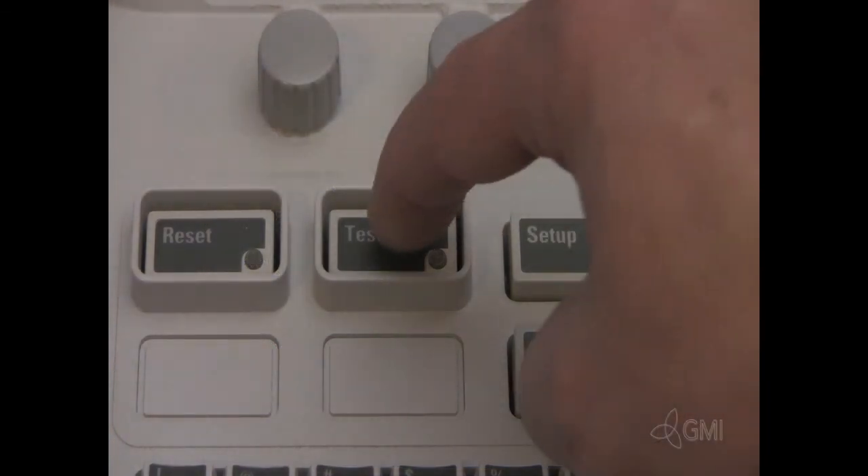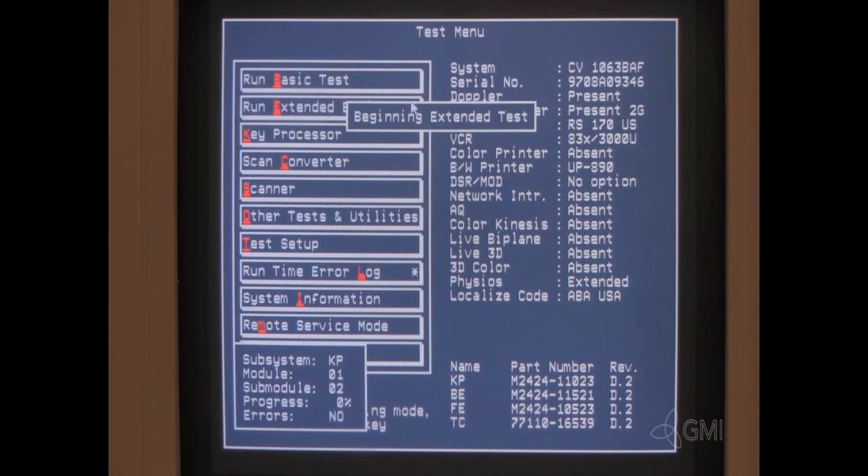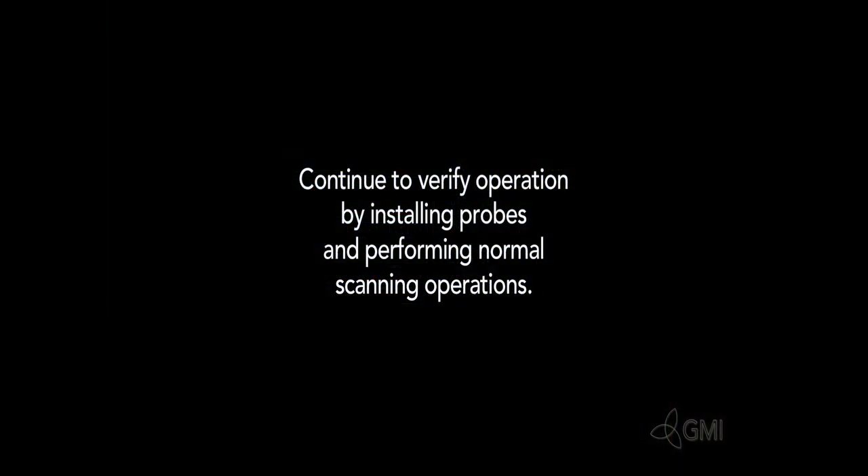Once the boot up is complete, press the test button. Select Run Extended Basic. If all tests pass, continue verification by plugging in probes and perform normal scanning operations.